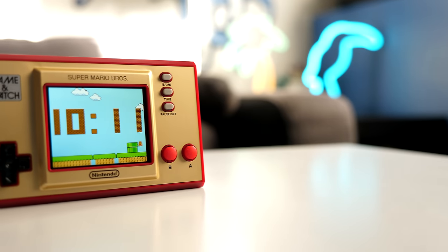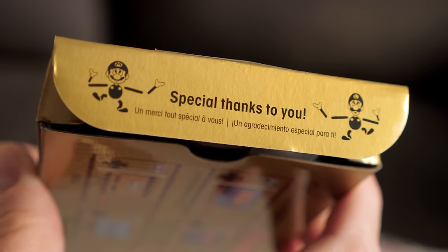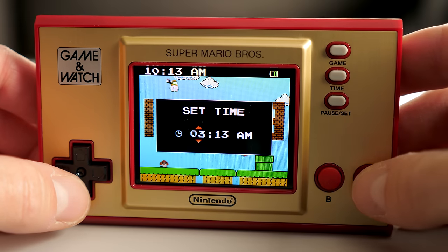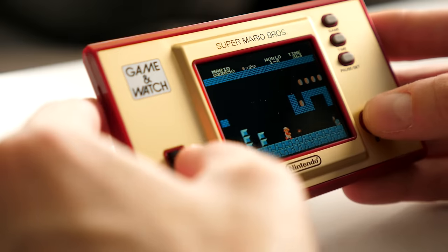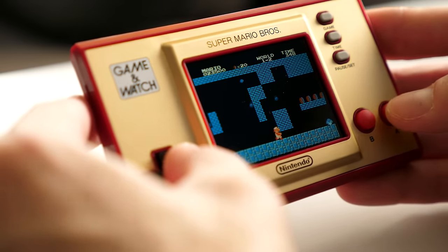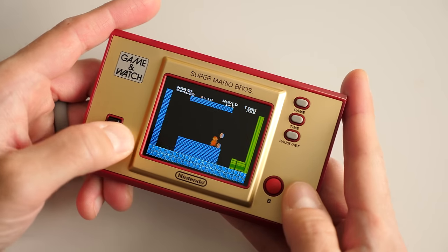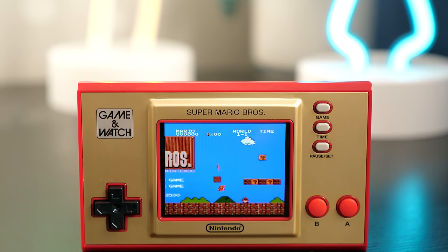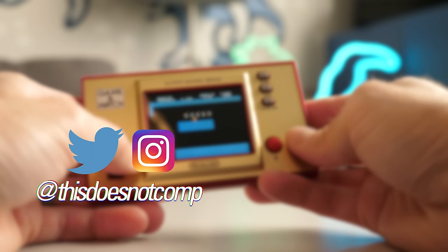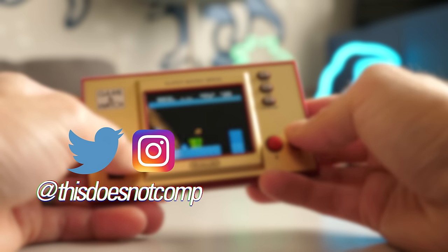The upshot is that it's priced pretty reasonably at $50 US. And for the money, it's a solid product. There are lots of little touches — from the thank you on the box flap, to the fact that the clock's background changes with the time of day. So while many may look to pick one up for its novelty or collectability, there's also some substance to it, as limited as it is. So, is it fun to play? Absolutely — as long as you're in the mood for Mario. If you liked the video, I'd appreciate a thumbs up, and be sure to subscribe. You can follow me on social media at ThisDoesNotComp. And as always, thanks for watching.